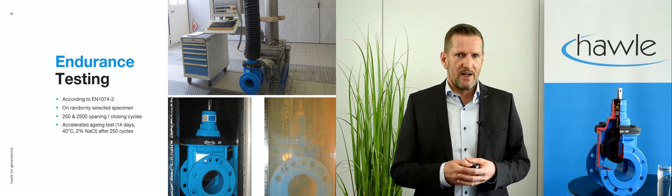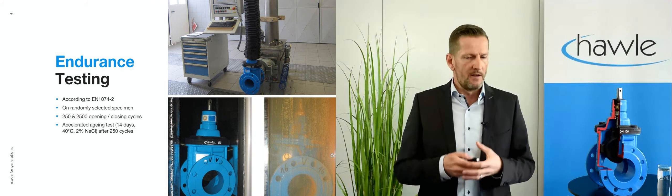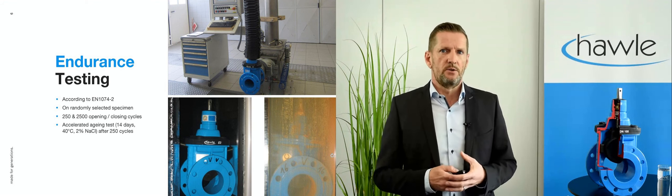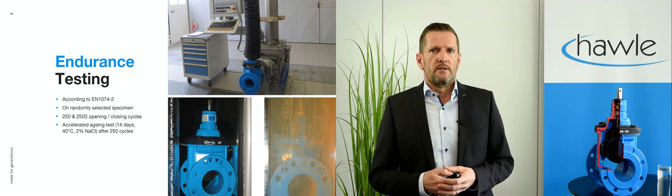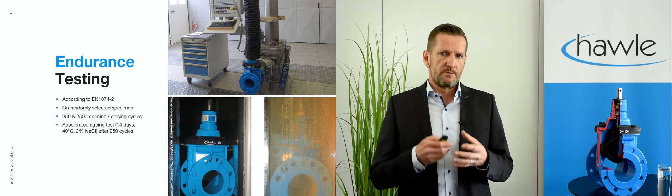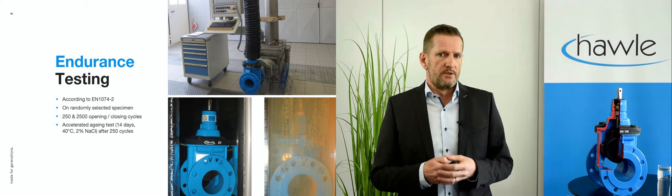Make sure not to test the valves that the suppliers generously send you free of charge. It is strongly recommended to randomly select them from the warehouse yourself — by this you can ensure an objective test result. We also recommend conducting testing with 250 as well as 2,500 opening and closing cycles. Specifically, 2,500 cycles will reveal the real endurance of a valve.